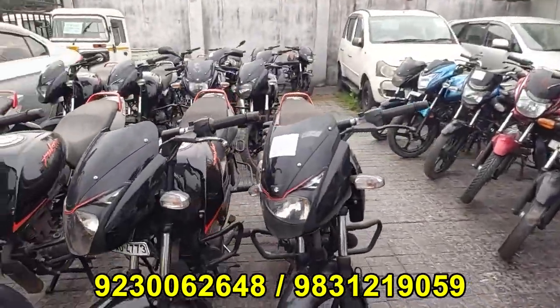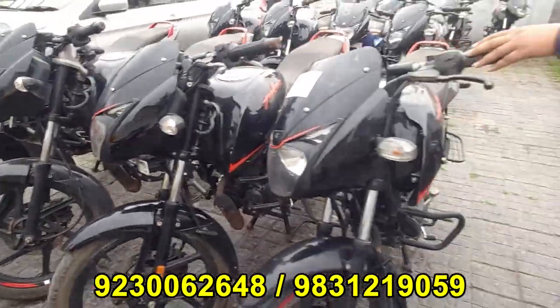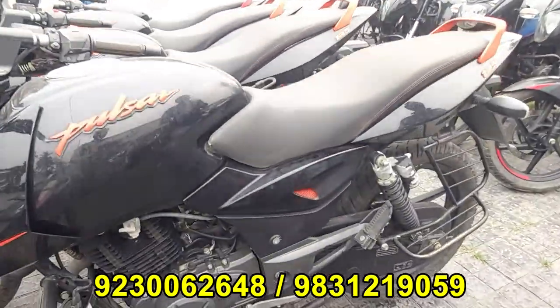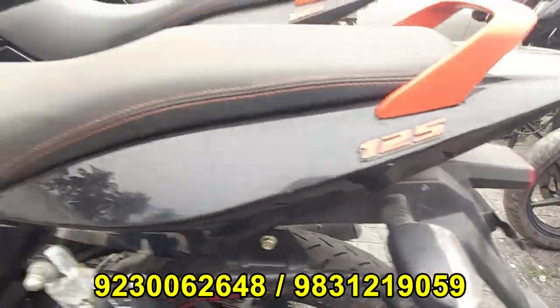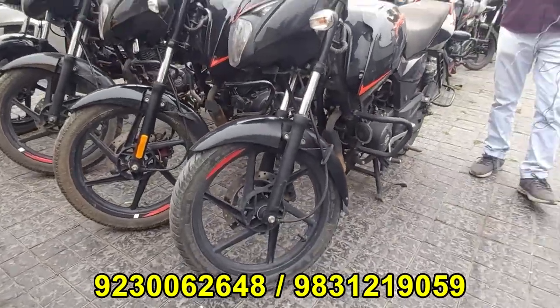Here is the Pulsar stock. I saw the other one — Pulsar 125cc. There are also models that are 125cc. The BS6 model is ₹63,000. In the past, we have got Pulsar 125, which is in BS6 and has been out for 1.5 years. This car can be used.